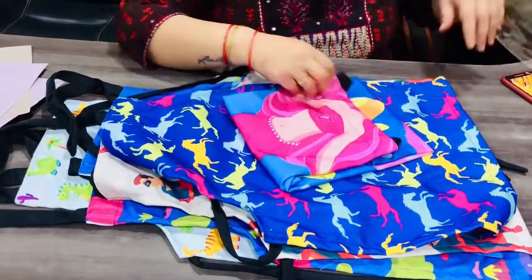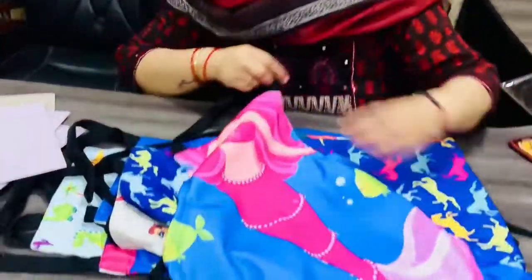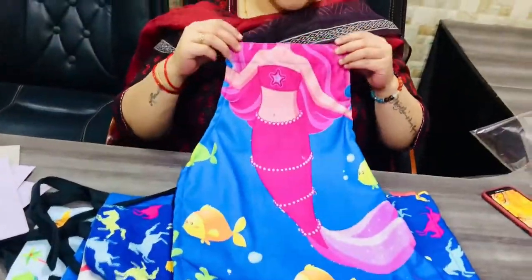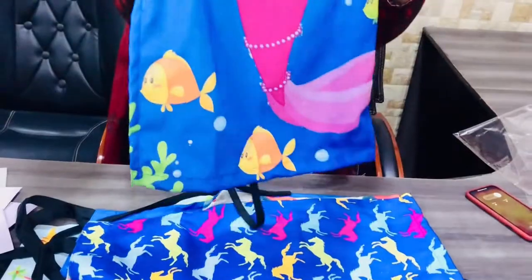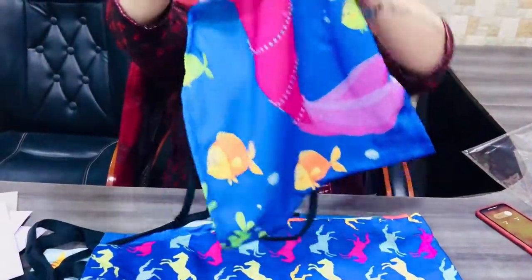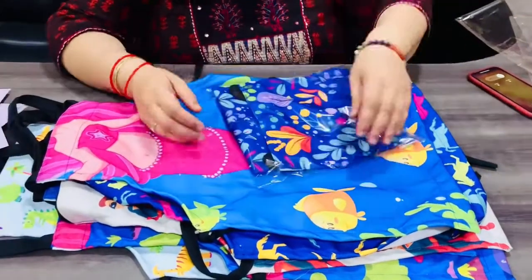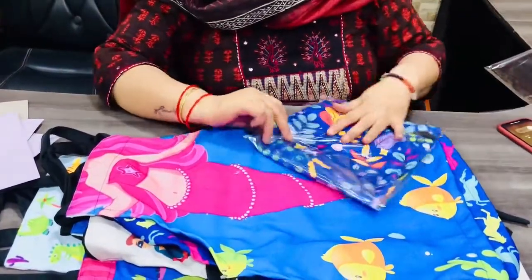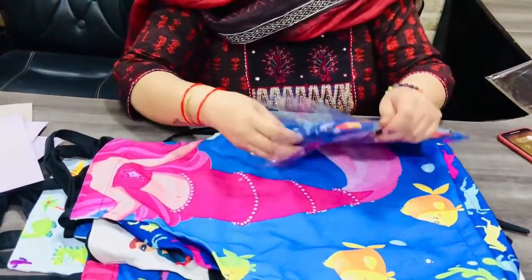Just look at this design — it is a very beautiful design for girls. It is a mermaid. When girls are wearing it, the face will come here. It is very beautiful, very vibrant colors, and very reasonable. We are also doing wholesale. So do go to our website and see them — there are a lot of colors.